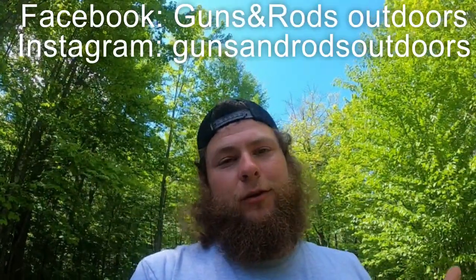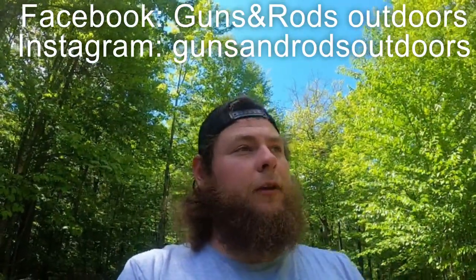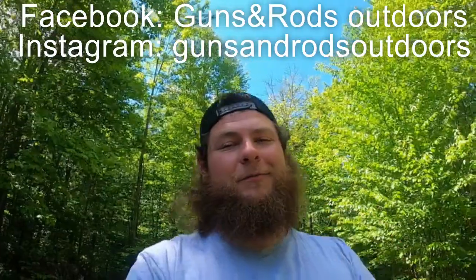Make sure to hit the subscribe button if you like this video — it means a lot and helps my channel grow. I appreciate every one of you. Also, if you want some merch — Guns and Rods Outdoors — get a hold of me through my Facebook or Instagram page, also Guns and Rods Outdoors. I can get hats made too, just let me know. Thanks for watching — catch you on the next one.